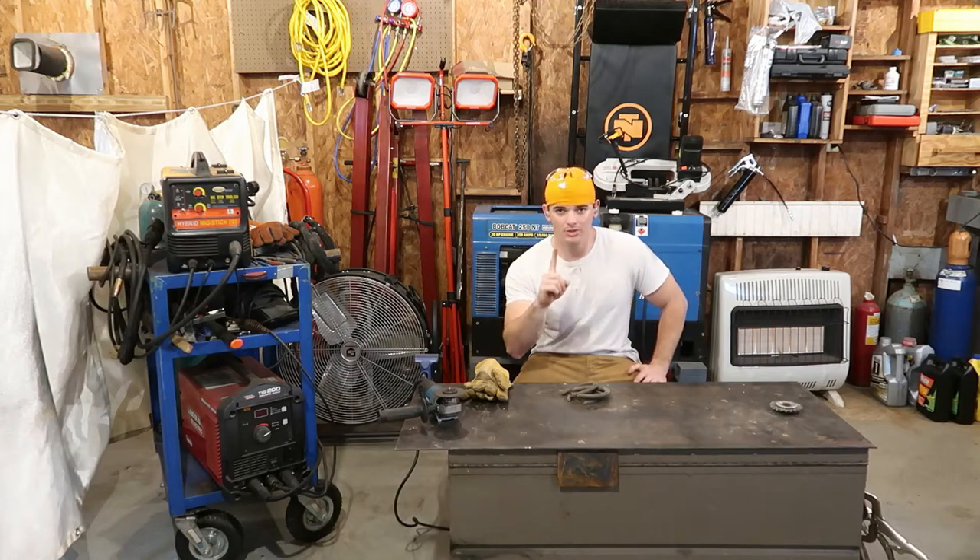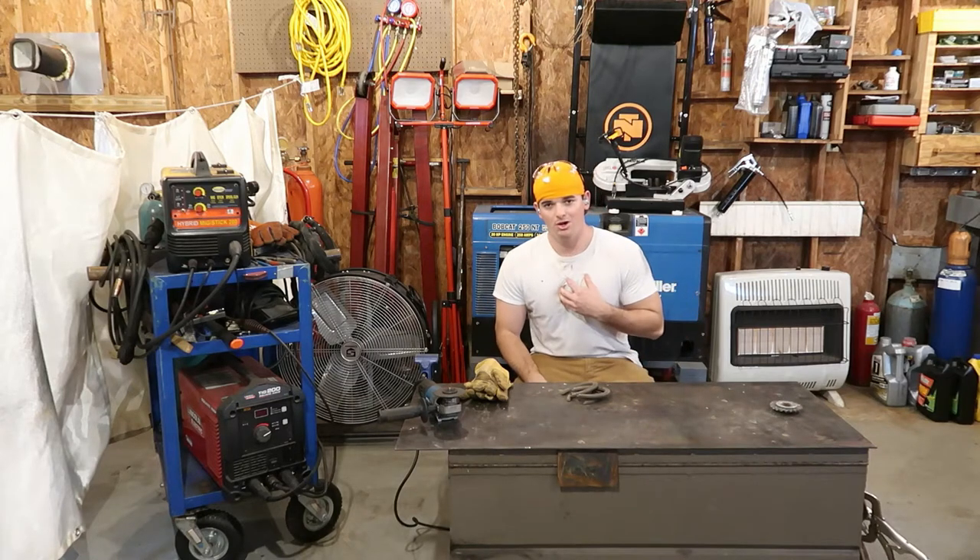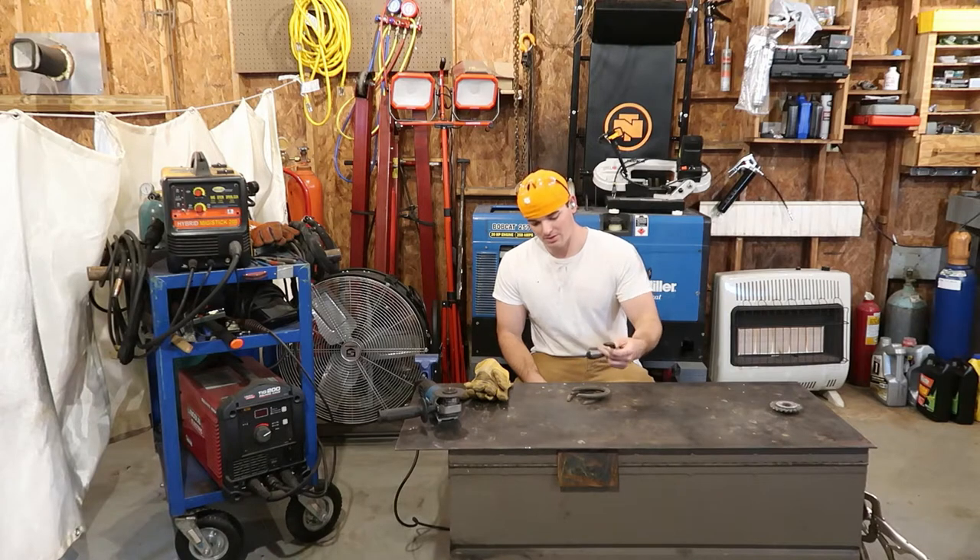Hey y'all, welcome to That Guy's One Channel on YouTube. You can call me Guy, and as always, remember to hit that subscribe button in that corner of the screen and hit the thumbs up button, letting YouTube know you like the video that you're watching.